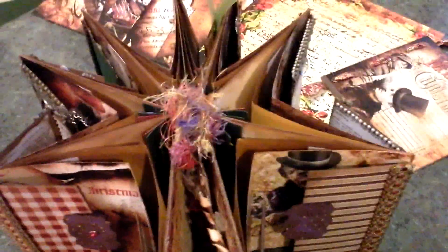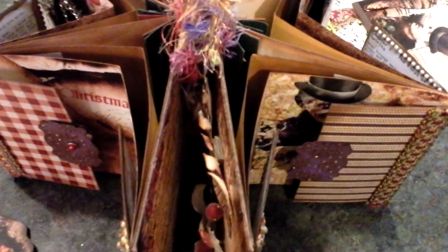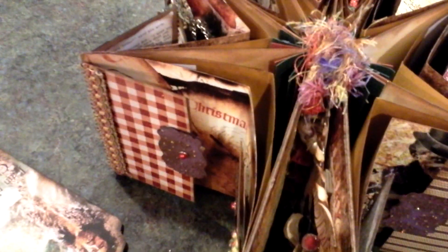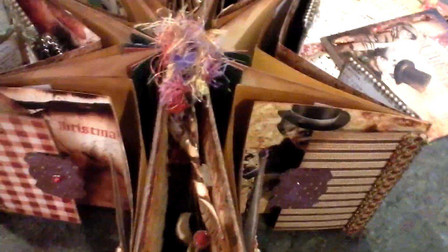Here is how it would sit when displayed on your coffee table or wherever you might want to display it. I'll go through each page of the album really quick. I do have kits available — they're $39.95 — and everything that you see in the video, you'll receive in your kit.